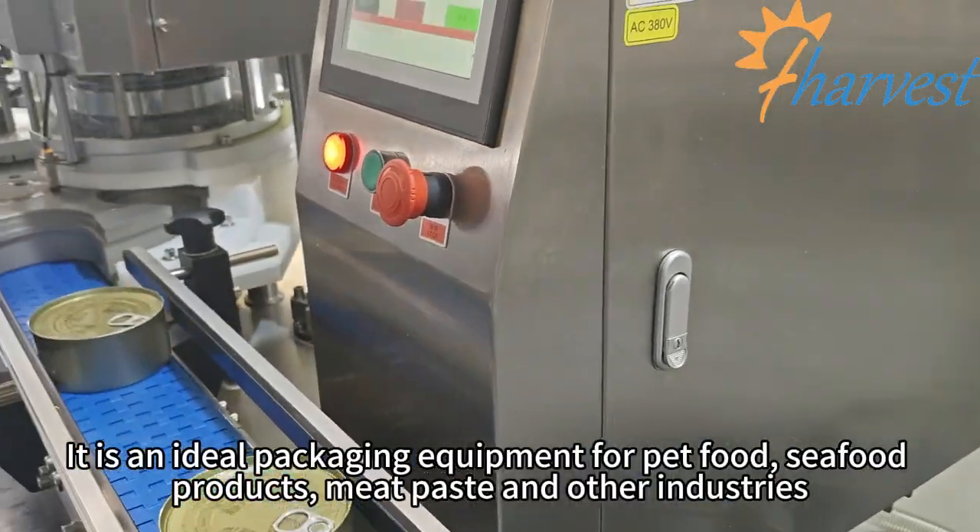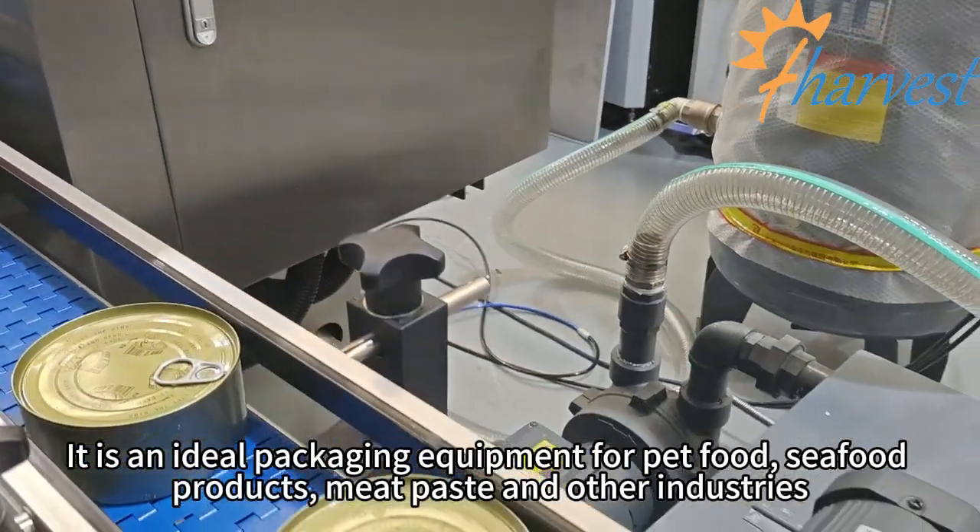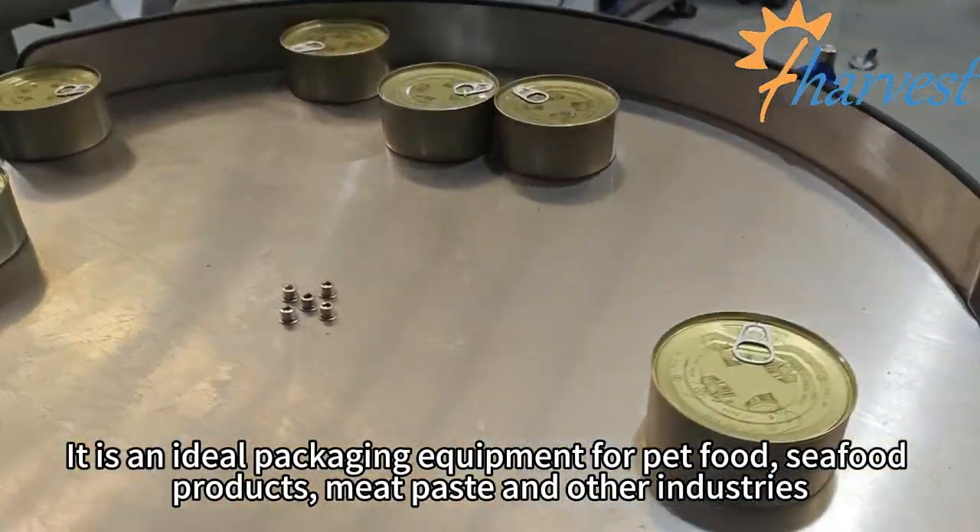It is an ideal packaging equipment for pet food, seafood, meat paste, and other industries.